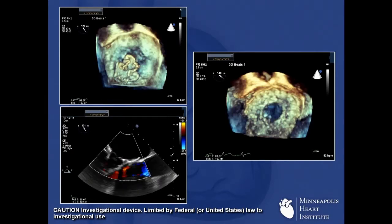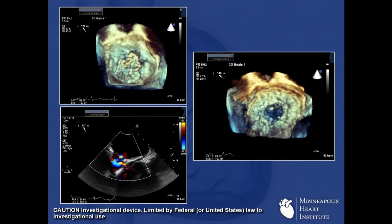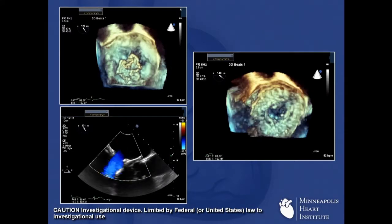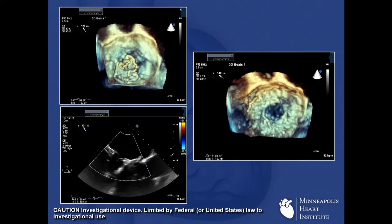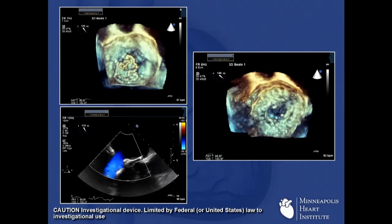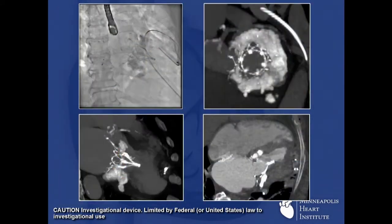You can see in the top left-hand side the valve being extruded, and the final implant is on the right. To our amazement, with this patient with incredible severe MAC, there's not a pixel of MR. It's really just an incredible result — like the valve was made to fit in this annulus. If you look at how it sits in there with the MAC, it was a beautiful fit.